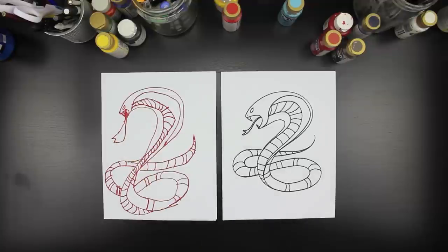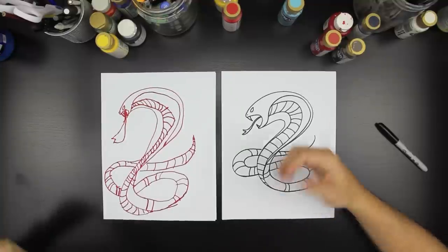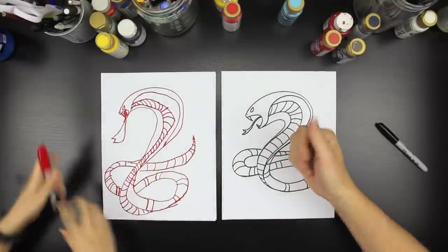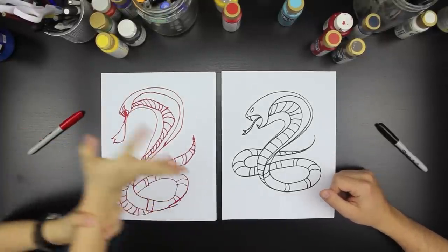Look at that tongue — he's going to lick your face. Should we say goodbye to YouTube? Goodbye, YouTube. Happy Chinese New Year. Happy Chinese New Year.